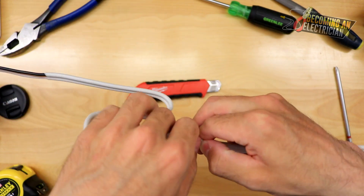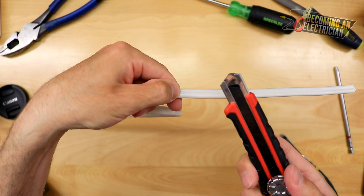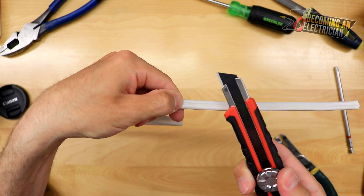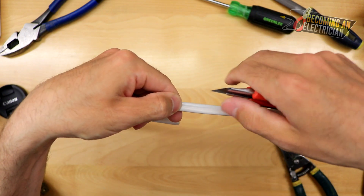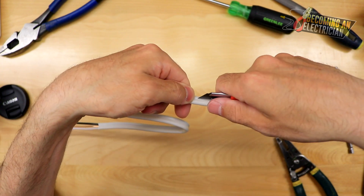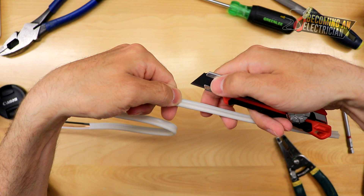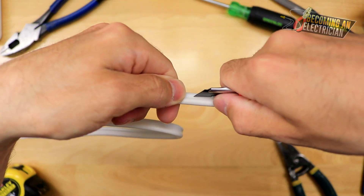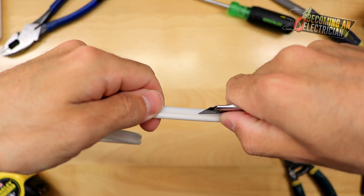I keep my thumb here and take my exacto knife. This one is brand new so I have to be very careful because it's very sharp. The golden rule is do not extend the blade out super far — something like this. When I do this, I am not putting the knife through the wire; I am scoring the wire. I put my two fingers underneath and my thumb about here — it allows me to guide — and I am just gently scoring it, very gently.